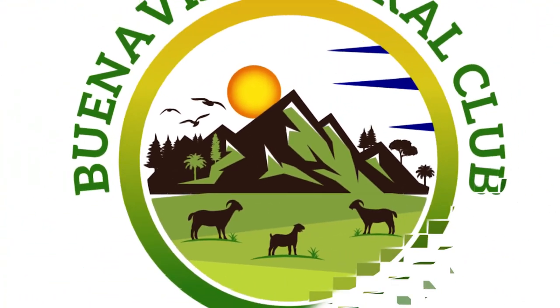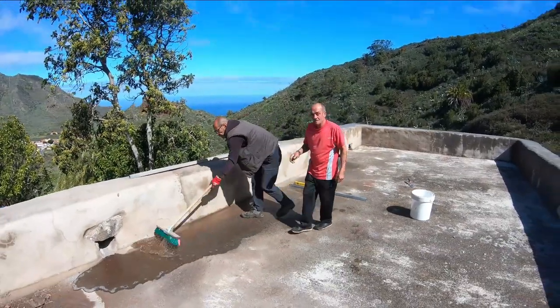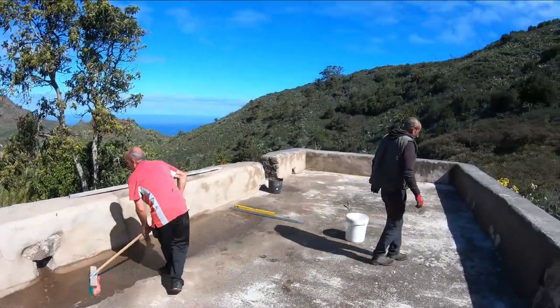Welcome to this new edition of the Buena Vista Rural Club. Well, to be honest, activity is getting frantic here at the Buena Vista Rural Club. We're trying to finish waterproofing the roof.